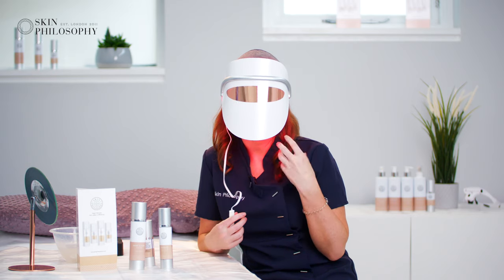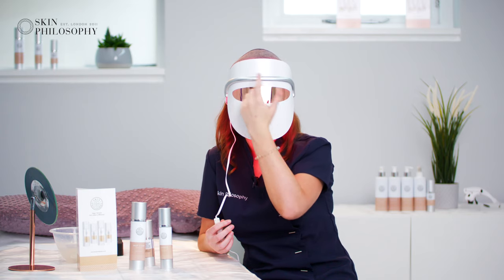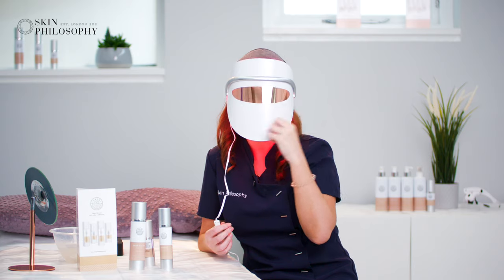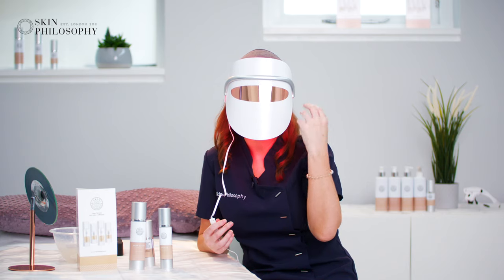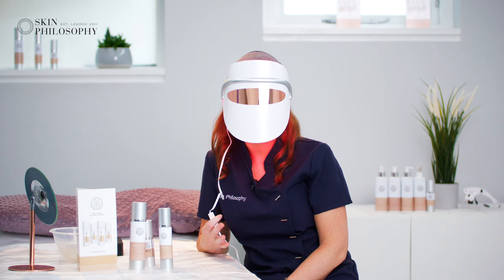Right now we're stimulating collagen using the red light. There's also heat around the eye area to help drain excess fluid, and a little vibration to move that fluid away from the eye area. This brings good fluid to the area, hydrates it, and actually reduces lines around the eyes.